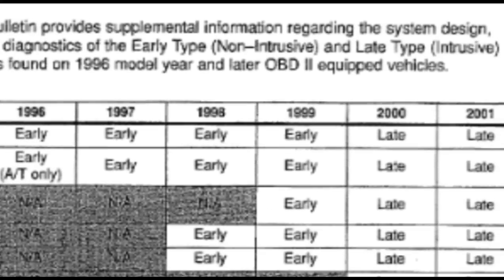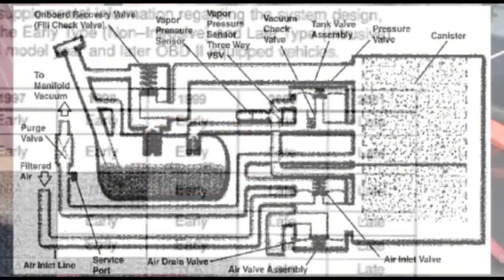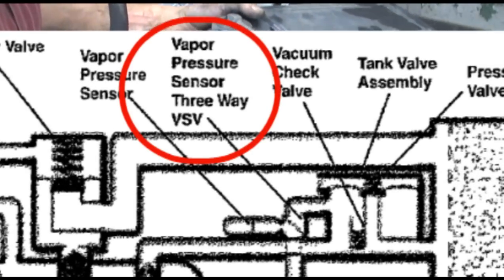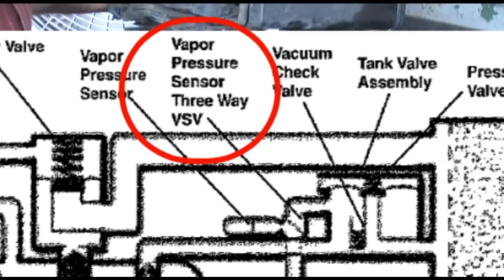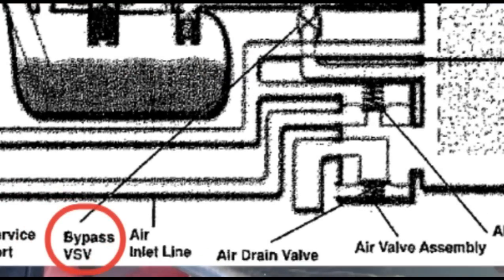Before you proceed with the remaining diagnosis on this system, you first must verify whether you have an early or late design EVAP system. This is dictated by year and model, as this diagram shows. We're working with the early design, which is unique because it incorporates a three-way VSV. Later designs use a bypass VSV.